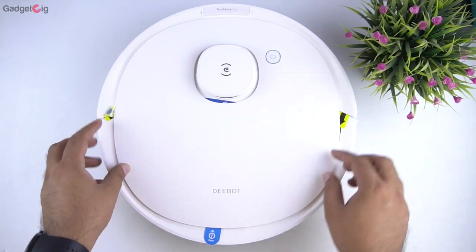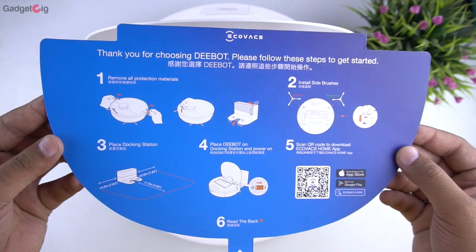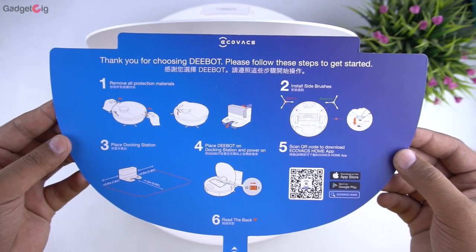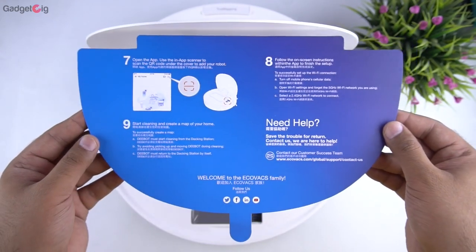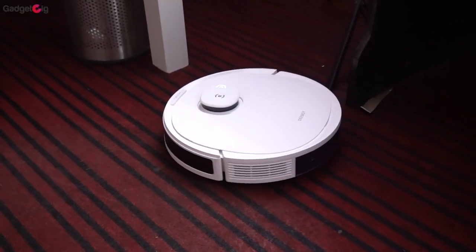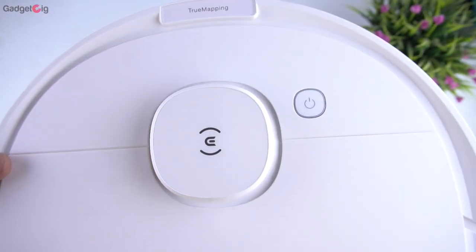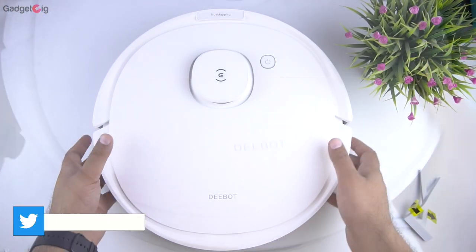Now let's set up the main unit. First you would need to remove the protective film, and when you open the top compartment you need to read the instructions carefully and follow all the steps to set up your cleaning robot. In terms of design and build quality, it looks like any other cleaning robot and quality-wise I find it very good.